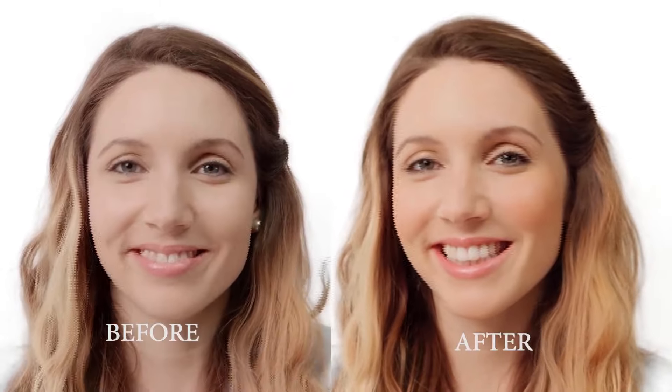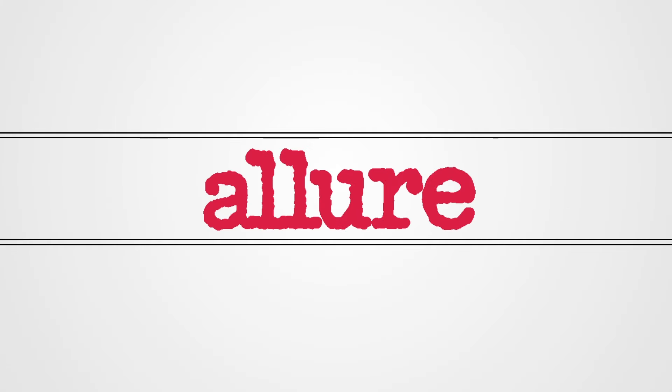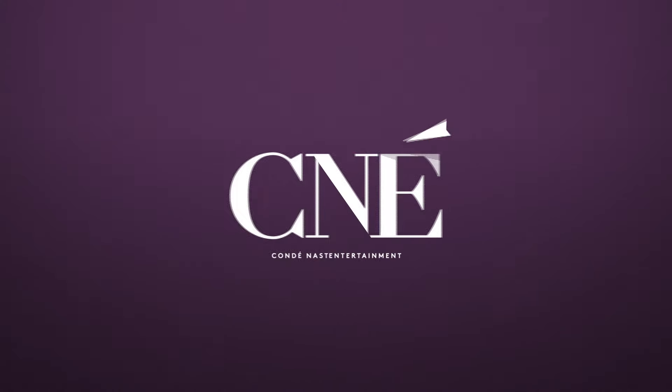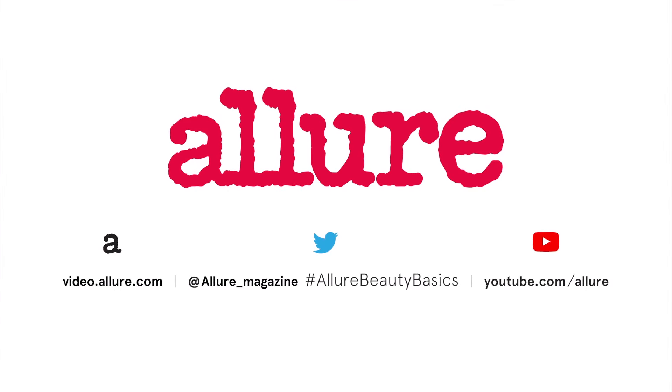I love it — it looks great. I feel like I just spent a day at the beach. If you'd like to have this beachy bronze look and for other beauty tips, subscribe to the Allure channel.